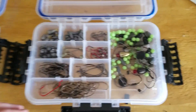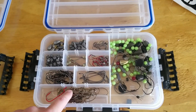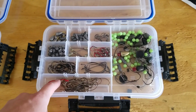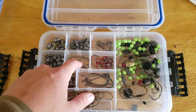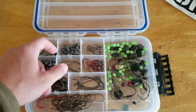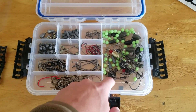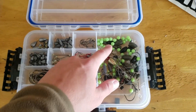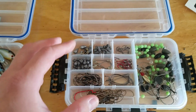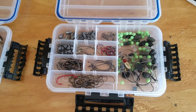Last but not least, the terminal tackle box. This is the box — I would be lost without it. I've got every kind of hook you could think of: flipping hooks, extra wide gap, straight shank worm hooks, trailer hooks, tiny hooks, drop shotting hooks. Weights, different sinking weights and bullet weights, some really heavy tungsten weights for flipping, swimbait hooks. This is just your terminal tackle box — you've got to have one. It keeps me really organized and I keep most of my terminal tackle in here at all times. For tournaments, it's a must-have.